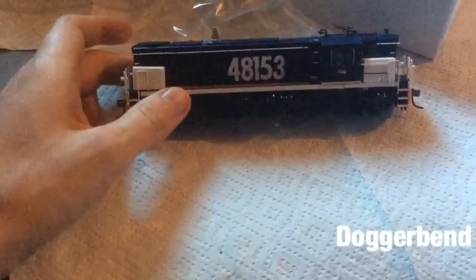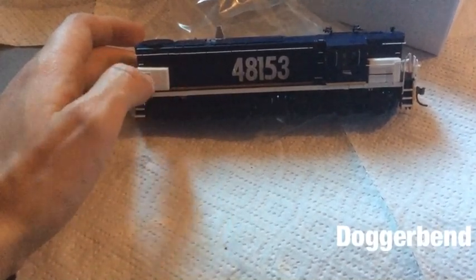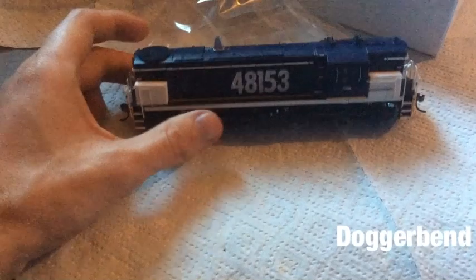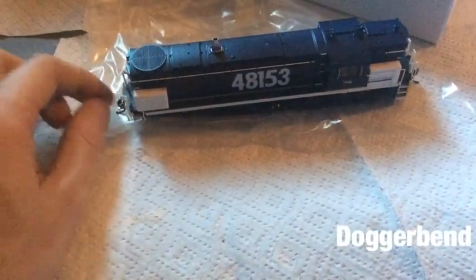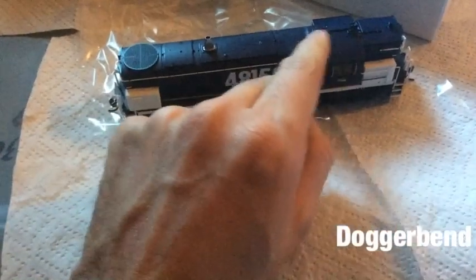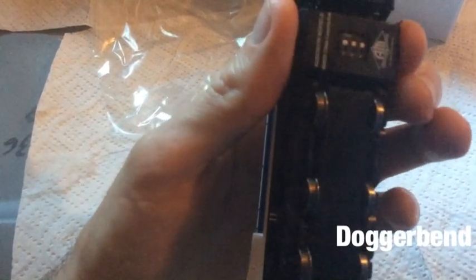Upon opening the locomotive, my first thought is this is a quality build. Nothing feels plasticky or quickly manufactured. The handrails are fairly sturdy compared to the Trainorama ones, which have weaker handrails. The number and livery applications are crisp and clear. Couplers appear to be at the right height. It does come factory fitted with brass horns, and you have a set of micro switches on the bottom so you can turn the lights on and off.